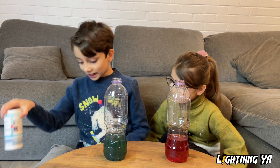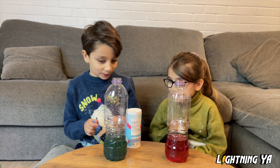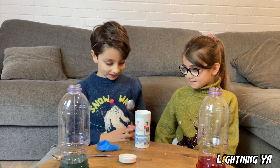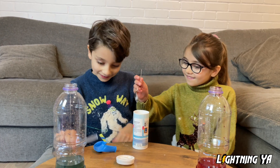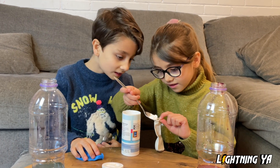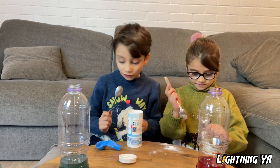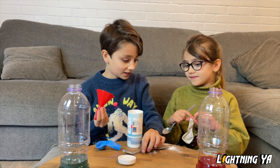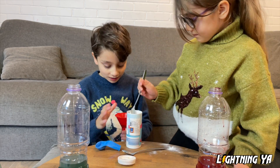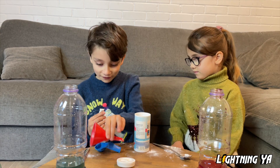Next we're going to put baking soda inside the balloon. Okay, so we're going to use our balloons. Here's yours for you, Alia. Okay, you can go first and put it into your white balloon. Good job! Well done! It looks like it's a bit tricky — shall we use the funnel again? Okay, I think that might be enough.